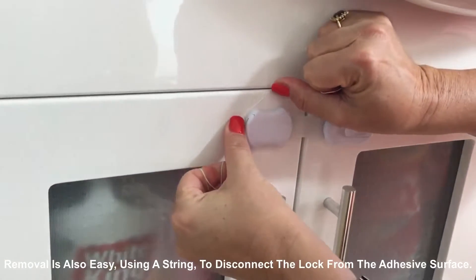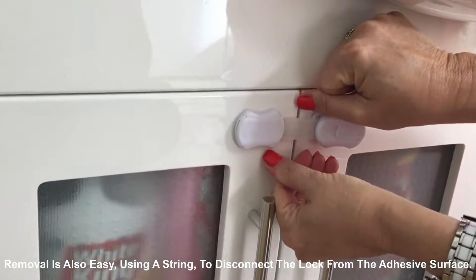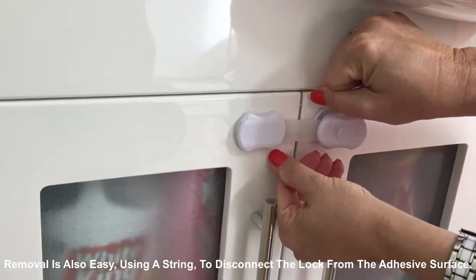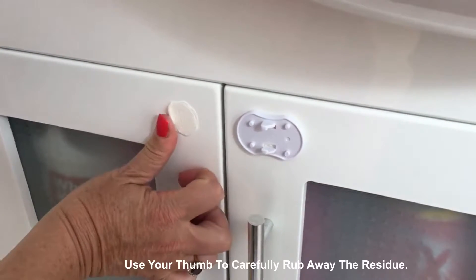Removal is also easy. Using a string to disconnect the lock from the adhesive surface. And rub away the residue.